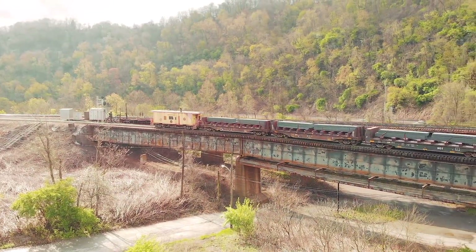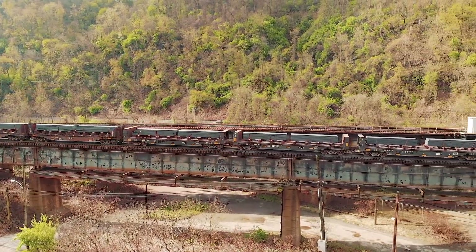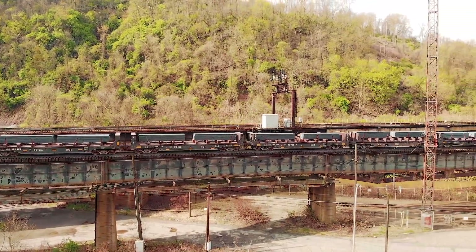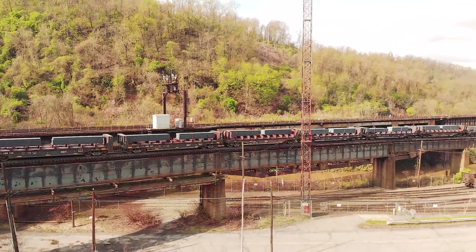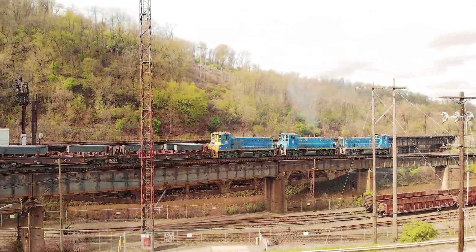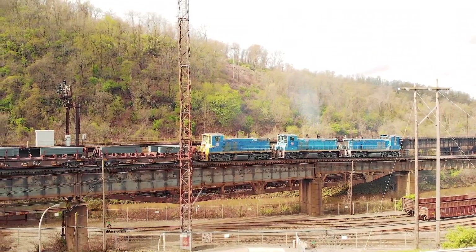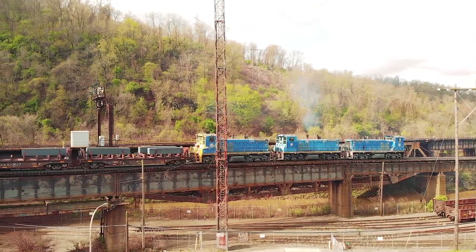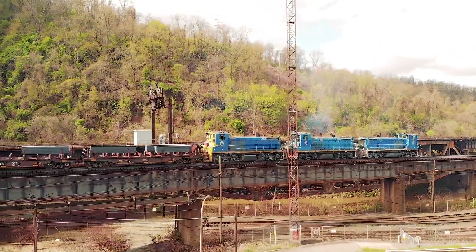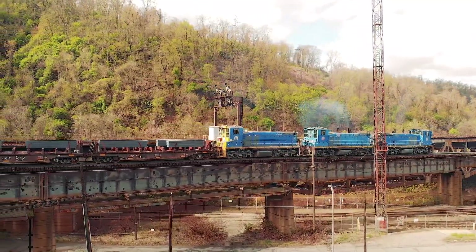They say the third time is a charm, and it did take three tries before the Union Railroad was able to shove their slab train up the grade coming out of the Edgar Thompson Works. This shows how heavy steel slabs are. The cars are specially made for handling steel slabs. The slabs will come out hot and are usually moved to the Irvin Works while they are still hot. You will actually see the word 'hot' stenciled on these cars.